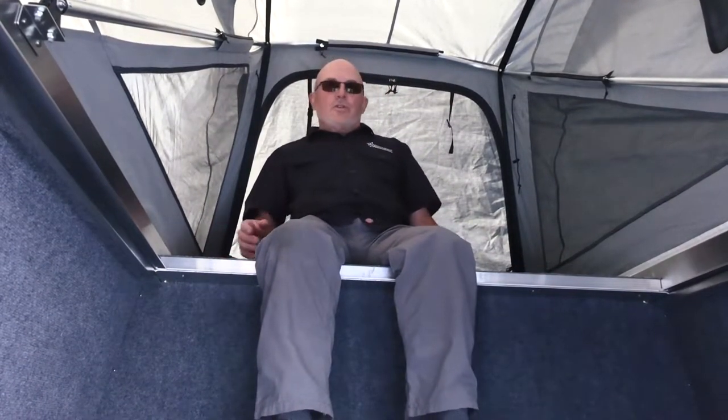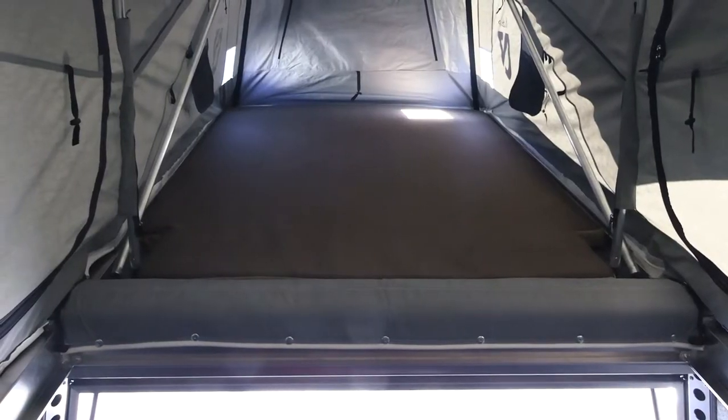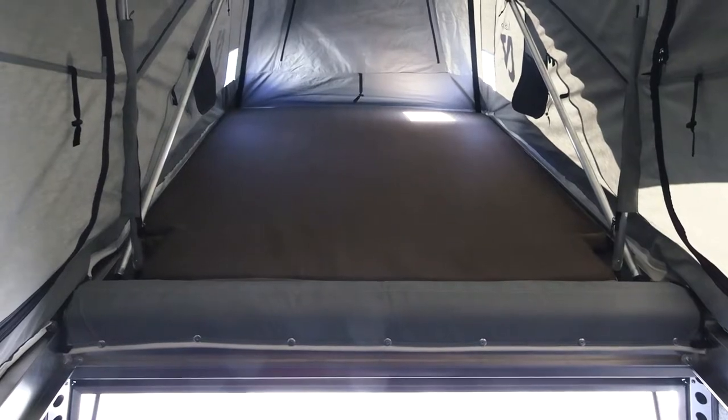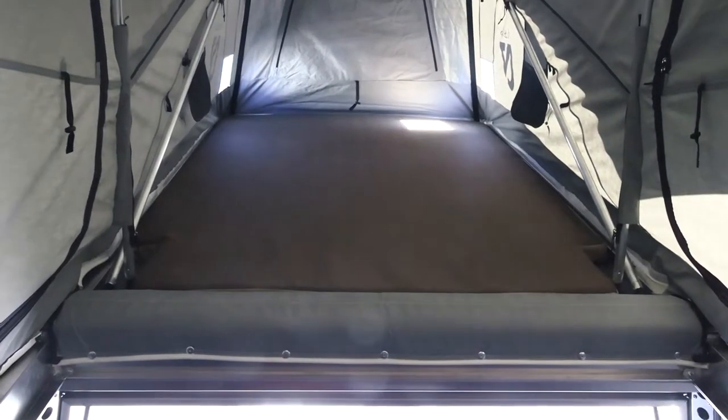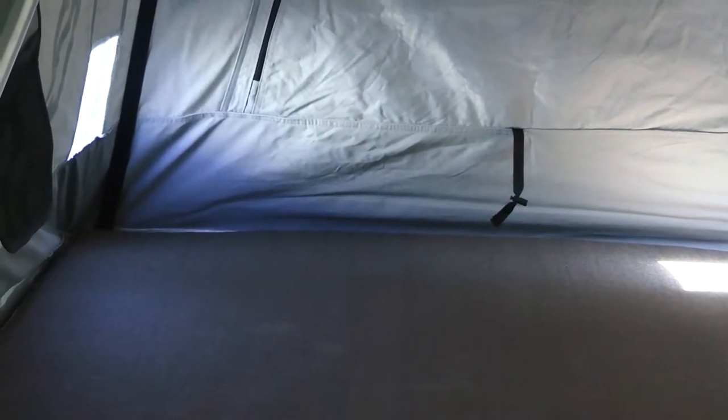And then as you turn around and look way over there, there's the bed. Our mattress is two and a half inch thick material — it's a dual-density foam. Underneath the mattress is a carpet, and the mattress is velcroed to that so it doesn't move around when we close the top. That carpet is sitting on top of one inch thick honeycomb composite which serves as insulation, so we don't get any condensation underneath the mattress.